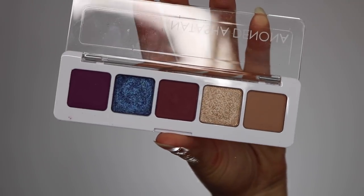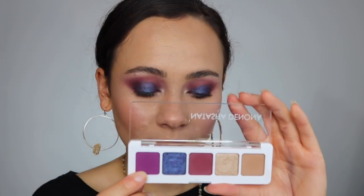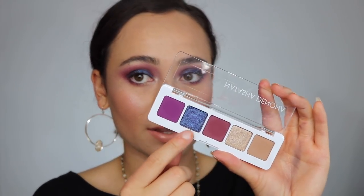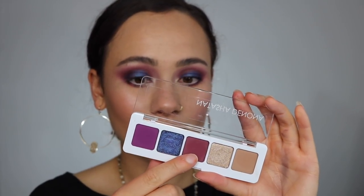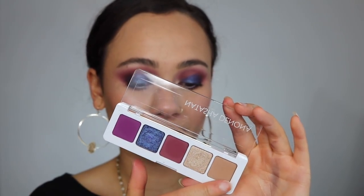On the back it has the names of the shades, and when you open it up you have the five shades. First is Poisonberry, a vibrant fuchsia with a blue undertone — this is matte. Then Blue Dahlia, kind of the showstopper of the palette, a purple with a blue duochrome sparkling effect. Then Raisin, a medium cool matte burgundy. Then Linen, a nude champagne metallic, and Flirt, a nude sand matte. So this palette has three mattes and two shimmer shades.